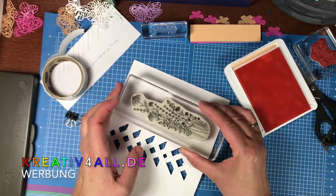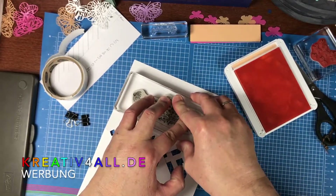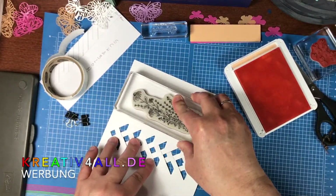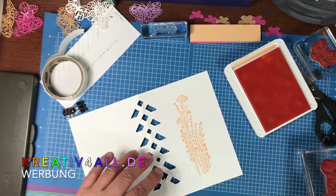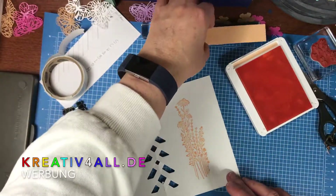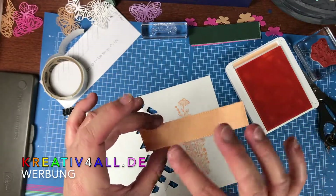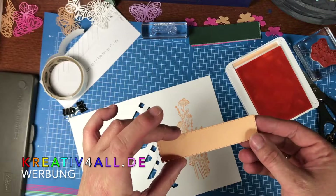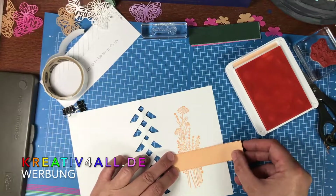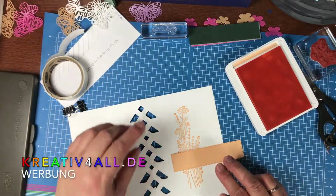Das lege ich mir gerade auf, drücke fest an – schöner Abdruck! Dann habe ich mir aus den Stanzenformen von den Rechtecken dieses schöne Motiv rausgemacht. Das wird jetzt hier draufgesetzt.